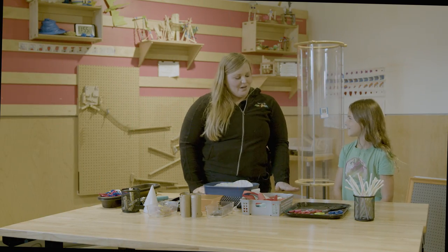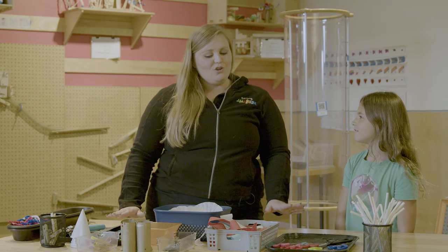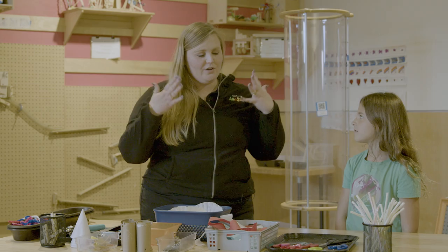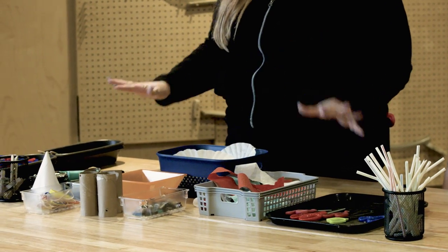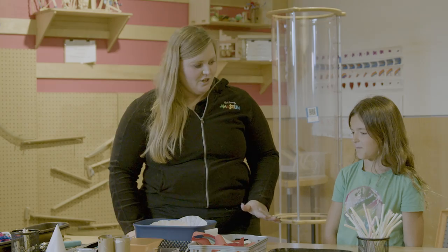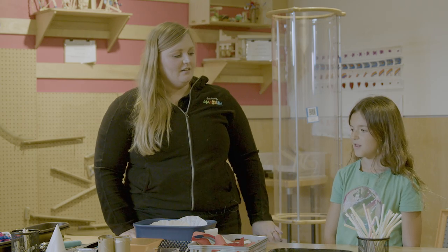Lillian, we're going to make something that flies. So we want to think about when we're making something fly — what is the best material to use? Do you think it's something that's heavier or lighter? Lighter. Right on, that's awesome.